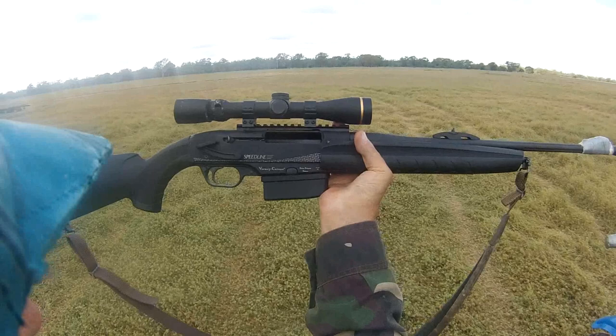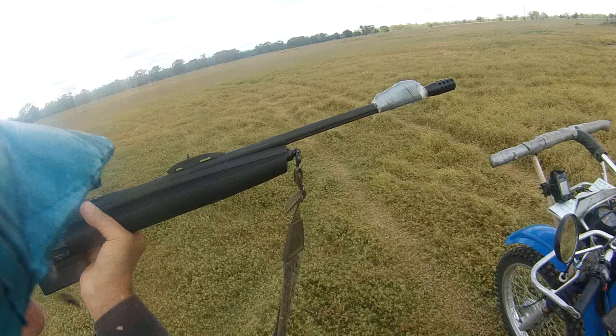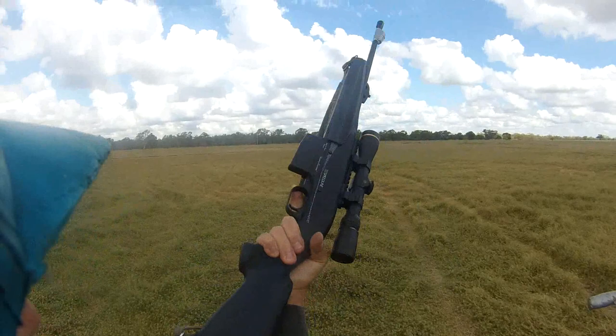Here it is - the 308 Speed Line. It's got a beautiful muzzle brake on it. It kicks like a .22 rimfire. All scoped up, fully loaded - 3.1 kilos. Not too heavy.